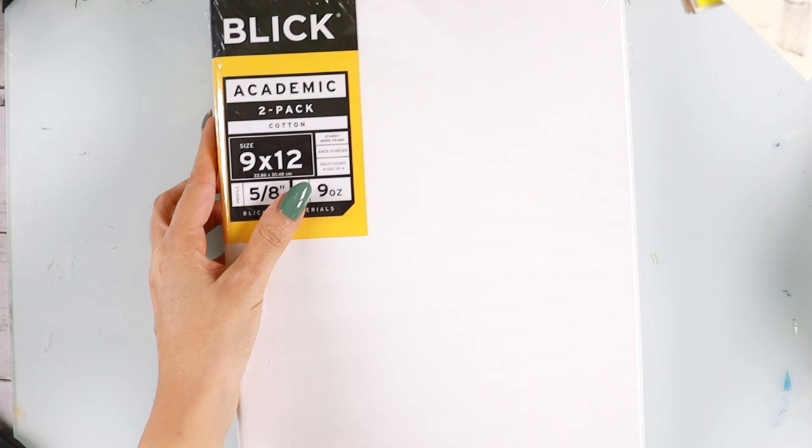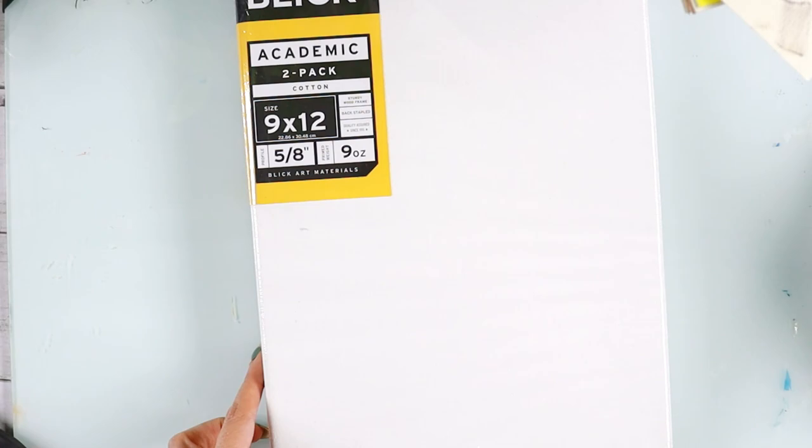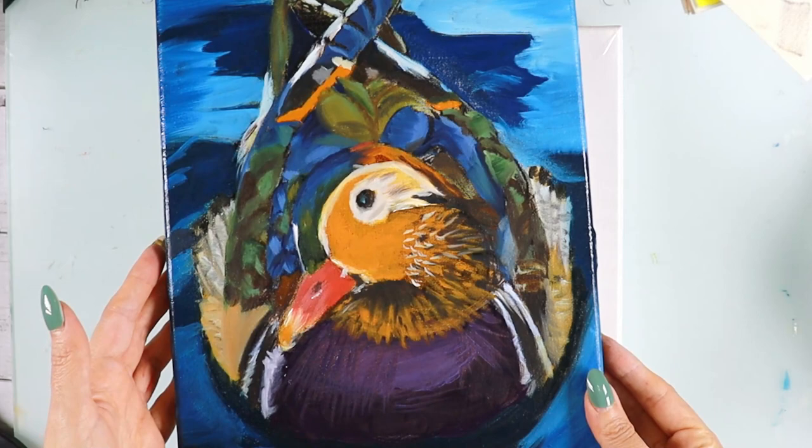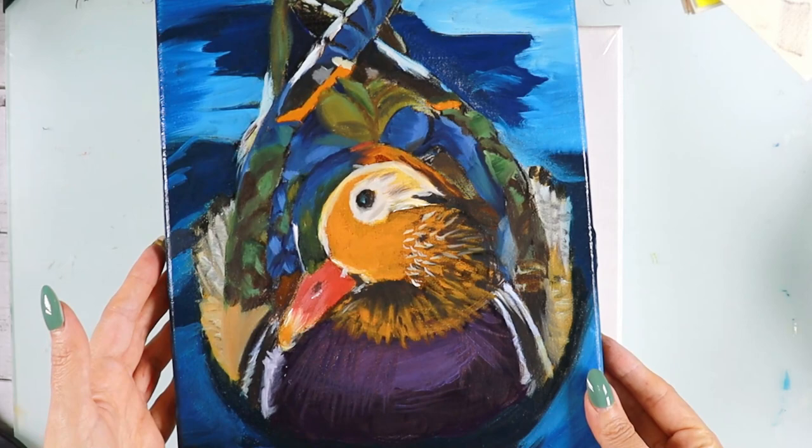If you practice enough on these papers, you can move on to canvases — but start small again. If you're a beginner, Blick's canvases are perfect. I made this duck painting on this canvas. Make sure you're buying it primed and cotton. I hope these tips were helpful — if you're a beginner in oil painting, I'm sure you'll find the other videos helpful too. See you there, bye!